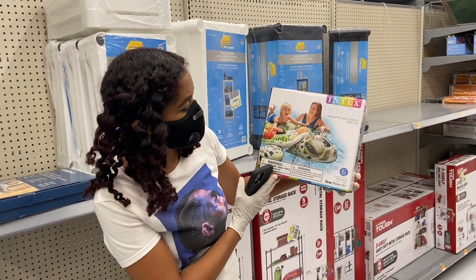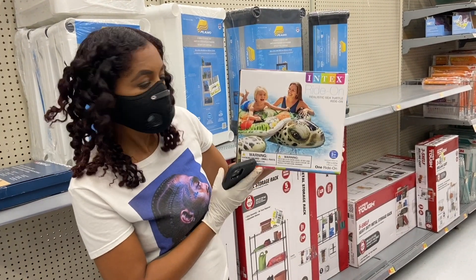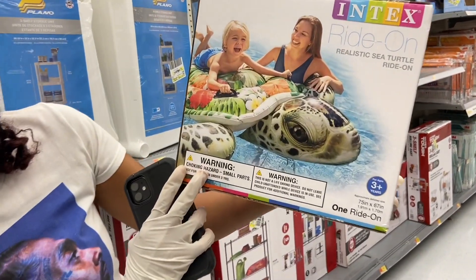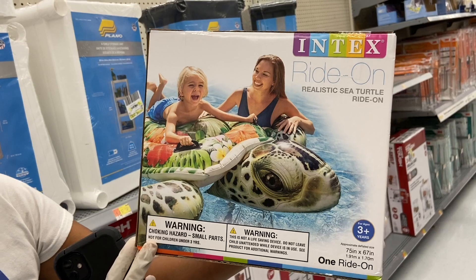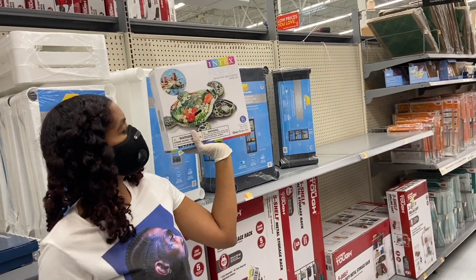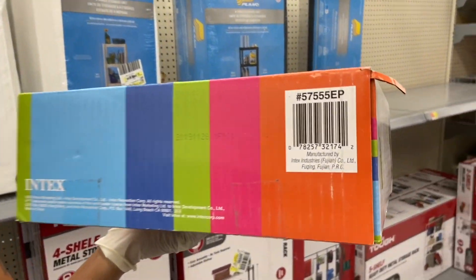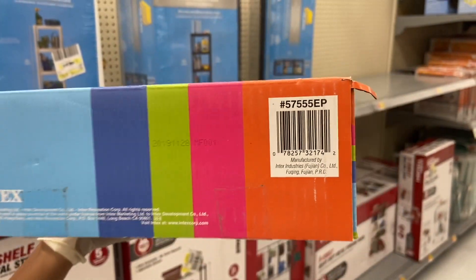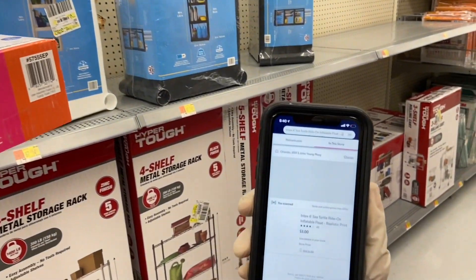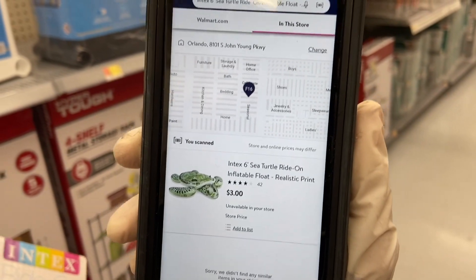Up next is another Intex — this is the Intex Ride-On Sea Turtle, for ages three plus, so this is a kids one, not adults. Look how real this looks. It looks like it has little handles that the kids can hang on to. This is super cute and super heavy. There's a UPC right here and we're going to scan it.